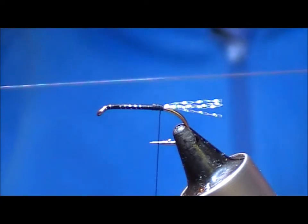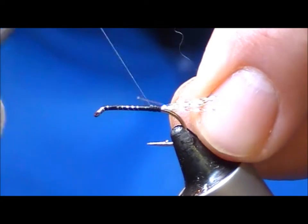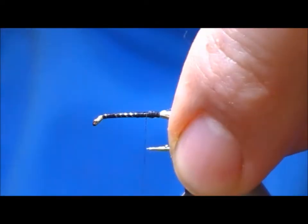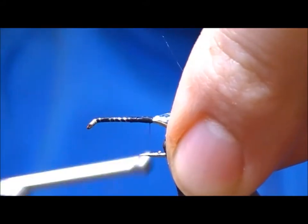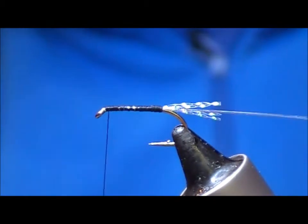Now I'm going to put in a bit of nylon and this is to tie in the Minky strip. I tie it in first pointing backwards and travel forward to the eye.